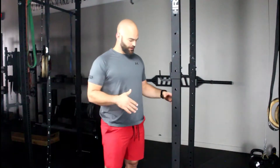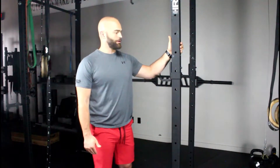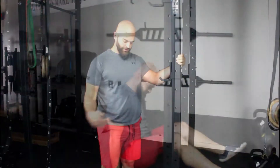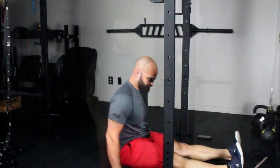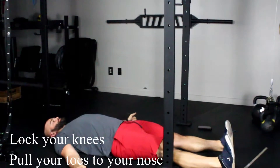What you're going to do is lay down on the floor and put your knee next to some kind of vertical post — whether it's a rig or a door frame, it doesn't matter. Lie down flat, put your knee next to that vertical post, and raise one leg as high as you can.